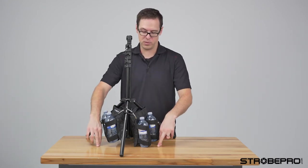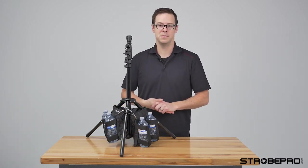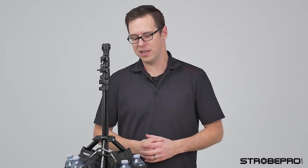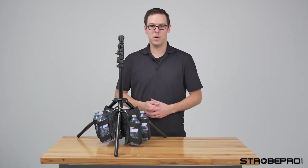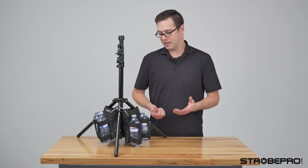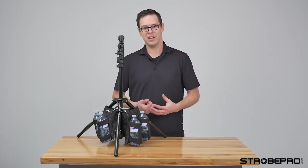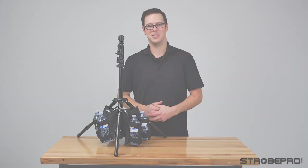It's putting all that down force evenly distributed around the stand, so I'm not going to get any tipping point. I've got three down points here and it's really, really secure. The StrobePro Triple Sandbag is really convenient, really easy. It gets that down force on your light stand so you're not going to have those tipping points. You've got the added weight of the extra water bottles, which is really nice as well. It's just super convenient — I really like it. Check it out at StrobePro.com. Until next time, I'm Jesse.